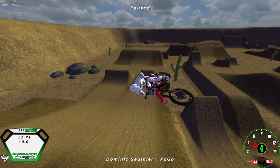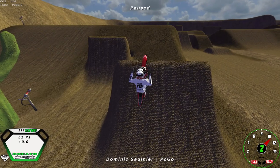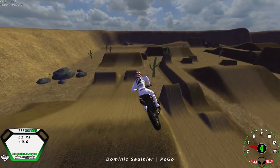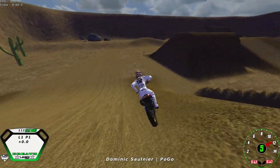As you come into the face of the jump, angle yourself just a titch, pull back on an angle, and it'll pop off. Lock the rear brake and it'll just come right around. It's all timing, but once you get it down, they're quite easy.